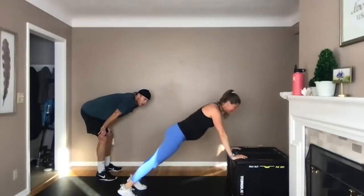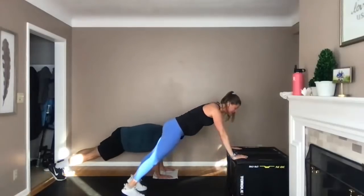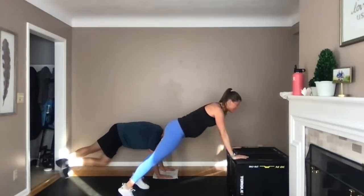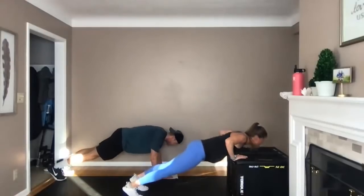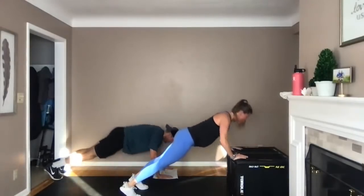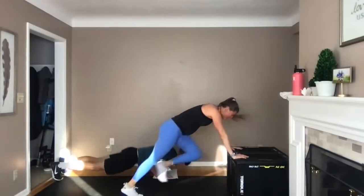One push-up, one knee drive — in three, two — let's go. Push-up, drive that knee to elbow, push-up, drive it. One push-up, one drive — you got this, so strong. Push-ups are probably my least favorite move — I wouldn't do them on my own, but I'm here doing it with you. Ten seconds — transition to four mountain climbers, one push-up. In three, two — let's go. One, two, three, four, one push-up. One, two, three, four, one push-up. That burns.